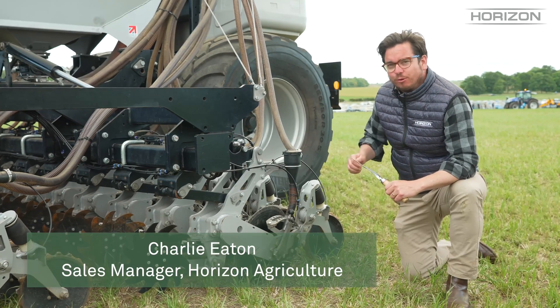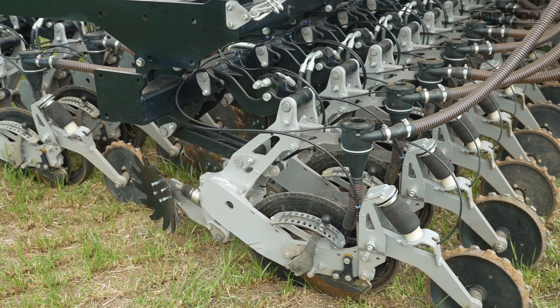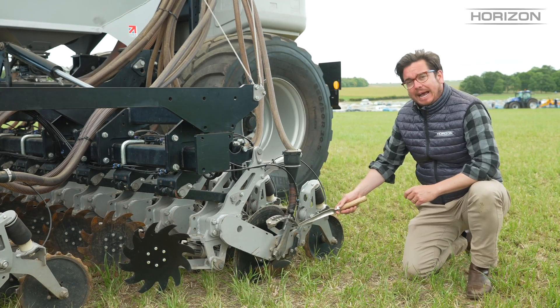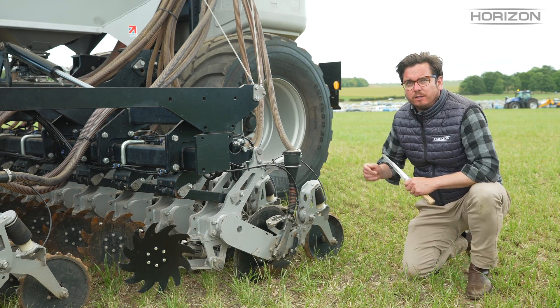Today I want to talk about the coulter on the DSX. When the Horizon team were developing this coulter, there were three challenges for no-till disc drills that they wanted to overcome: firstly how we manage trash, secondly how we penetrate and cut into the soil, and finally how we close at the back. I'll go through those individually now.